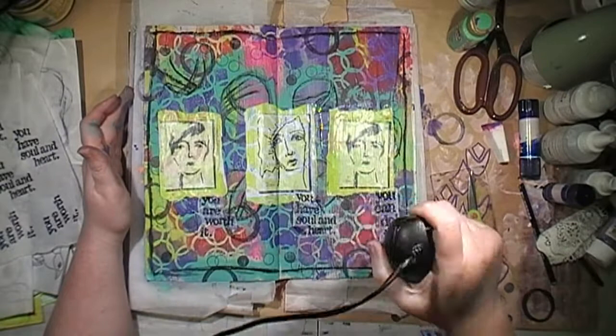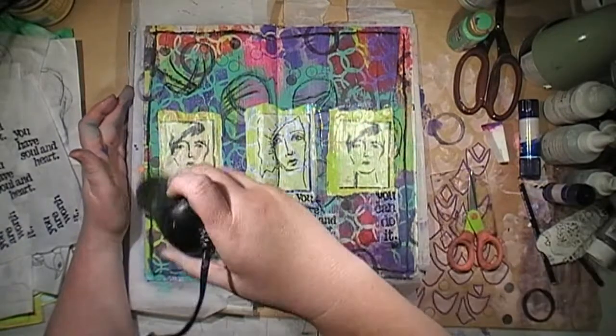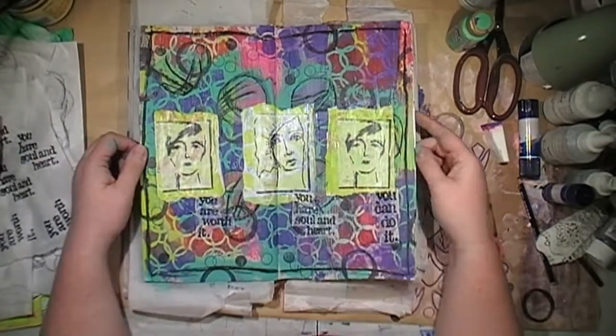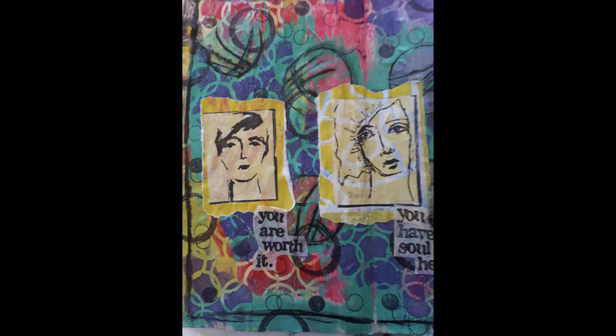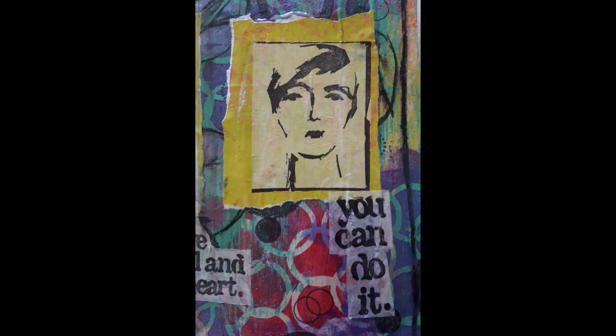I've got some still photos for you at the end, just to have a look at with some close-up details. Thank you for watching my video — do all those lovely things YouTube expects of you: like, comment, subscribe. Here are the still photos just to show you some more details. I will catch you again next time — hoping to bring you a bit more regular content, but it will depend on what life has in store for me. Stay safe everyone — bye!